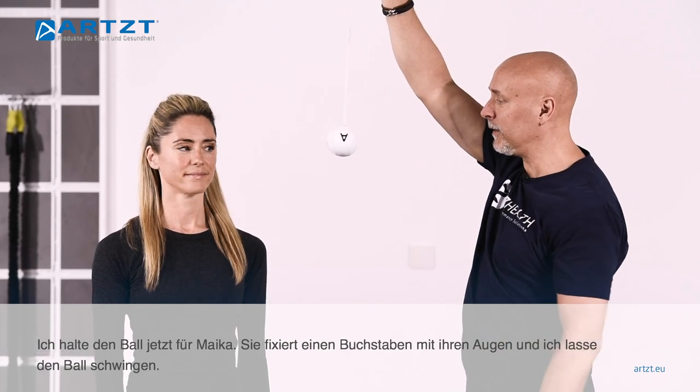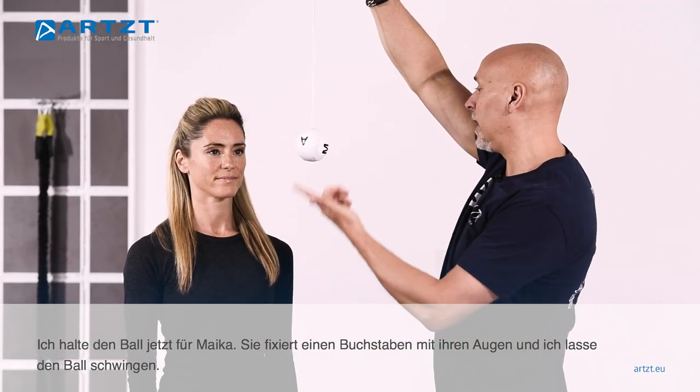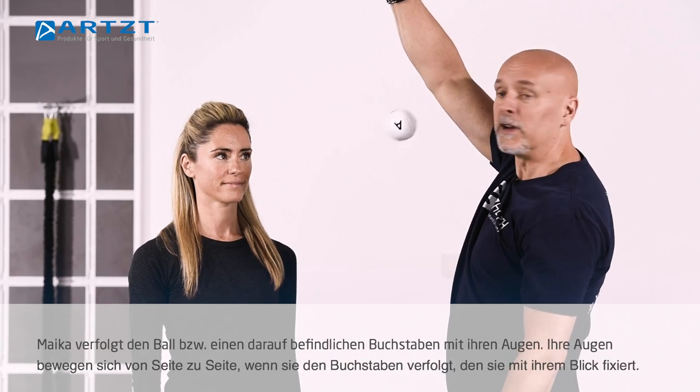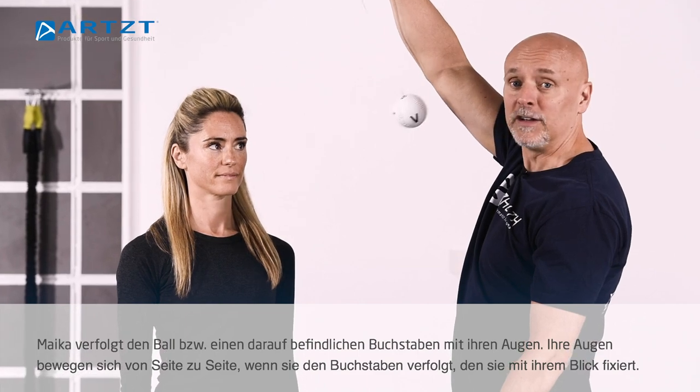I'm going to have Micah turn and face here. If I were in charge of the exercise, I would have her look at a letter and then just start it moving. We're going to get a reactive movement of her eyes as she tracks the letter she can see.